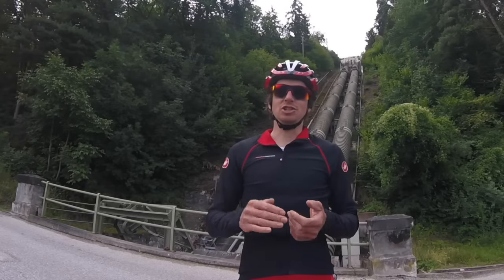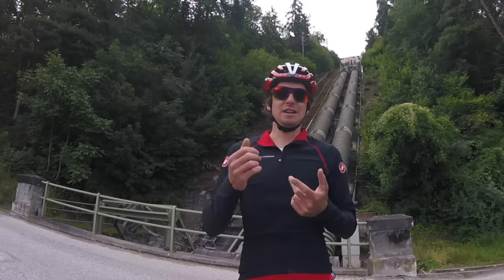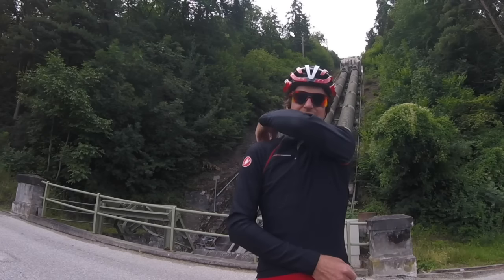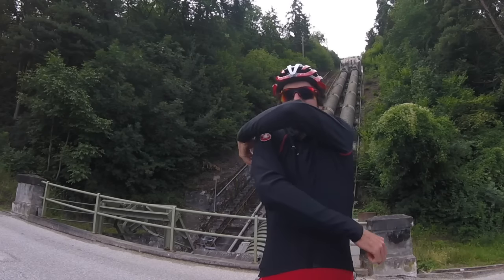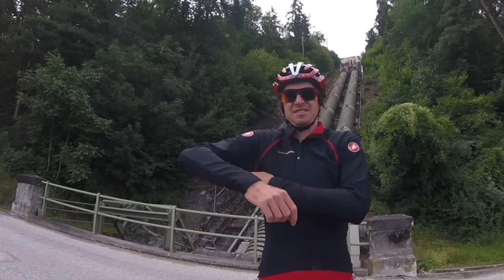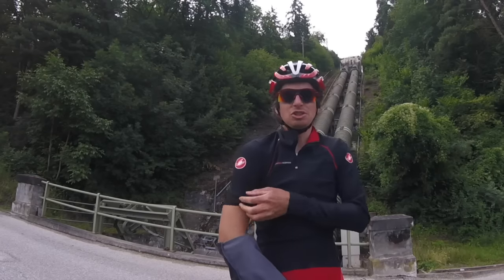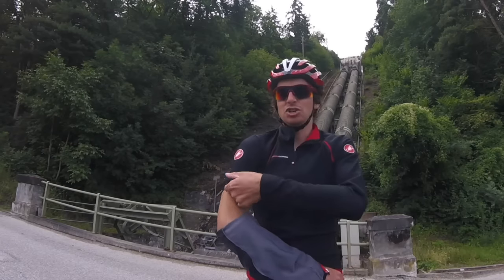The jacket comes in three variations: the short sleeve, the long sleeve, and the combo. This one is the combo jacket, so it has zips on the sleeves which allow you to remove them. What you're left with is a nice fitting short sleeve Gabba.